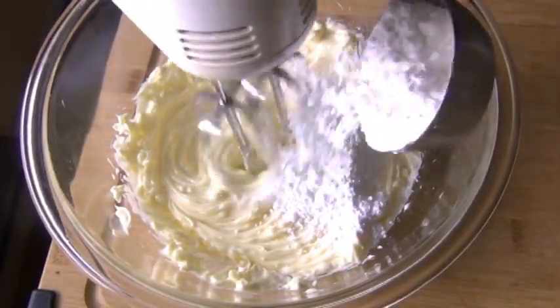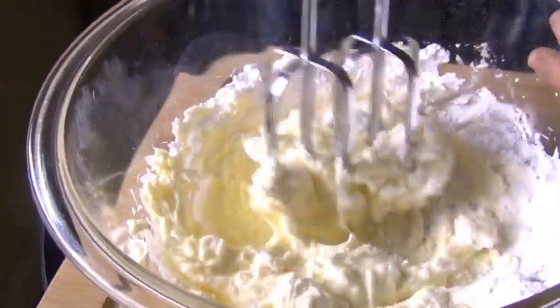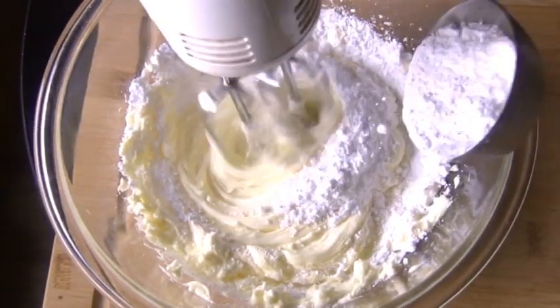Now I'm going to start adding in some confectioner's sugar. As I do this, I always like to stop the beaters and mix it manually like this at first, so the sugar doesn't go flying all over the place and make a big mess in the kitchen — something good to remember.